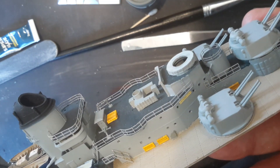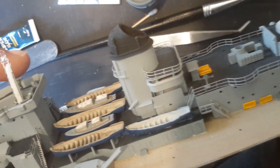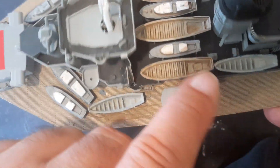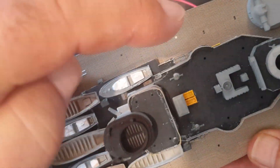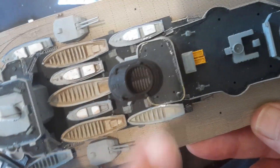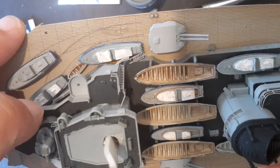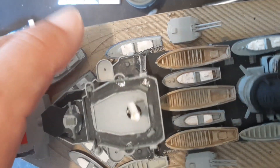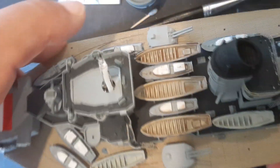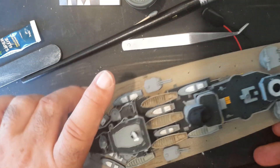I'm just going to spend the next hour or so touching up the ladders and parts. If you notice that part there is a bit blotchy — same with the other side. I glued those little boats there in the wrong place, had to break them off and replace them, so that was a bit of damage.